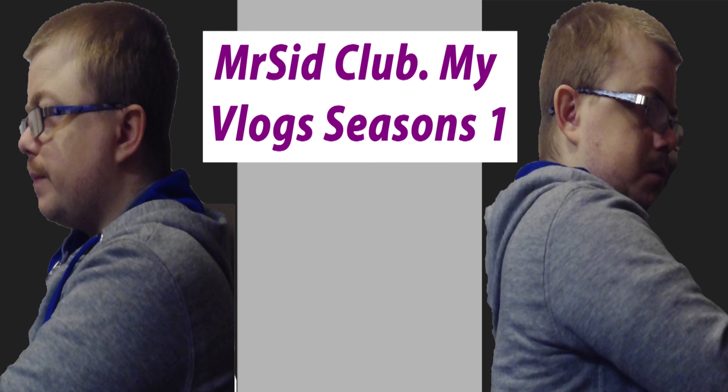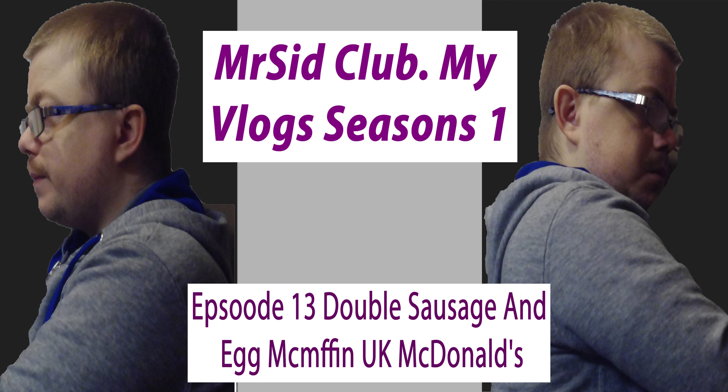This is Mr. Sick Club, my vlog. I hope you comment, like, subscribe if you want to. Also, don't forget to hit the bell icon and enjoy the video.